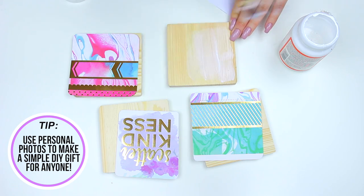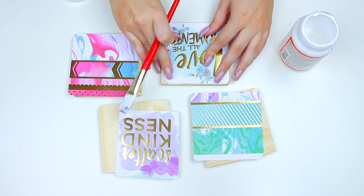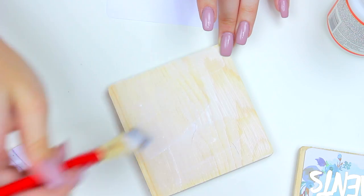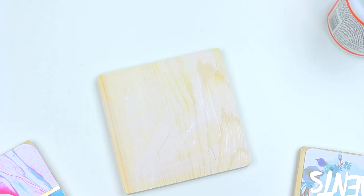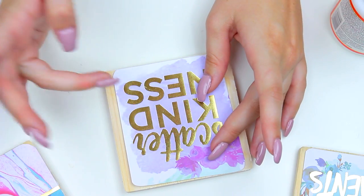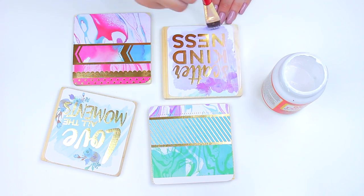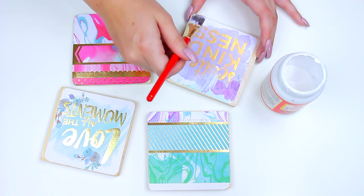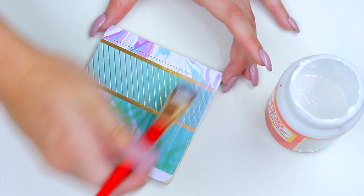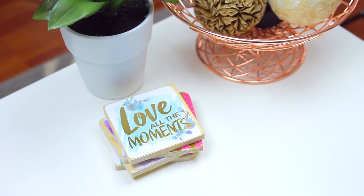Once I had all four pieces of paper cut out, I grabbed my Mod Podge and a paintbrush, put a layer onto the wooden coaster, then pressed down the paper making sure there were no bubbles, and let that dry for about 30 minutes. Once the first layer had completely dried, I went in with a second layer on top to really seal in the paper and make sure everything was locked in. It also gives a nice finish, and for coasters it's good to have a little barrier in case something spills.